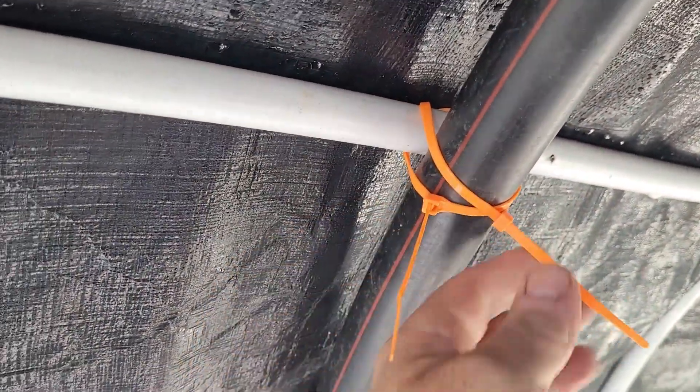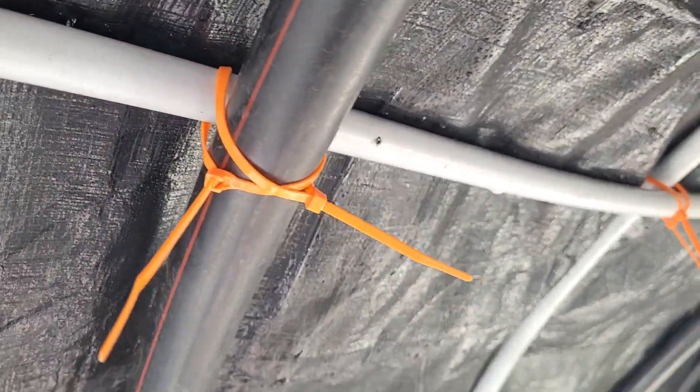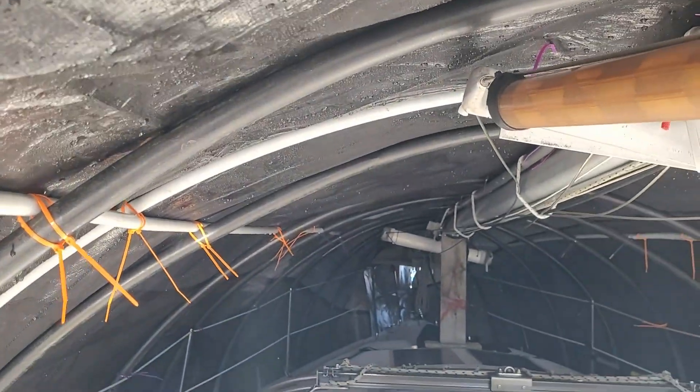You have to do a cross member — like an X. And when you do an X, it stops the pipes from going up and down. If you just put one tie wrap, it will eventually slide down with the weight of the snow or ice or whatever.